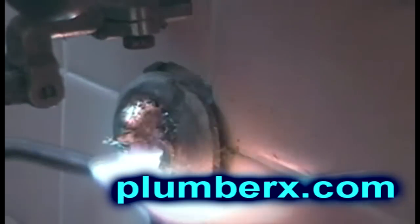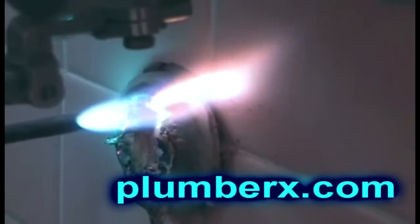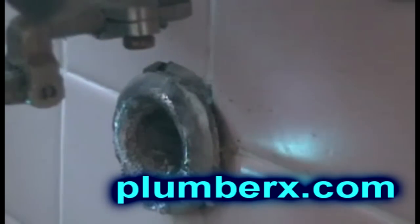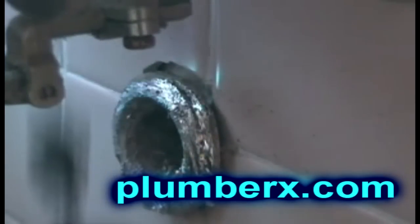Now we're heating it back up. We're going to keep the flame on it and lightly just knock the melting part of the lead away so we have a clean surface here to work with. See how it's cleaning up and taking the lead off of there?